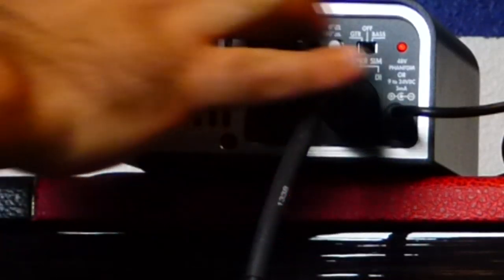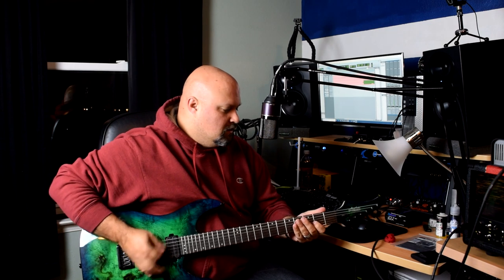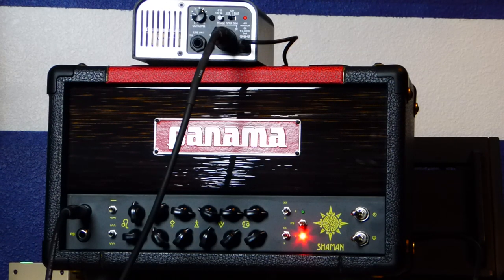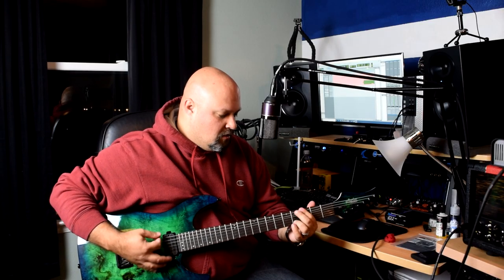That sounds like an amp without a speaker sim — kind of raw and unfiltered. Now let's turn the speaker sim on. This is the Captor with the speaker sim on — now it sounds like a proper two-band speaker-shaped tone.